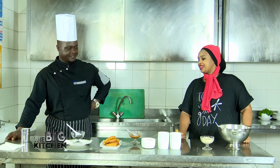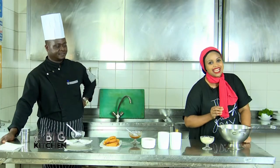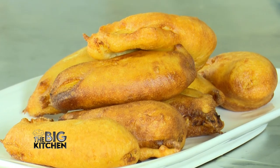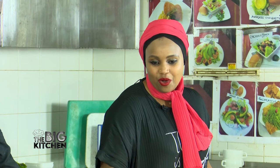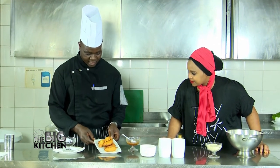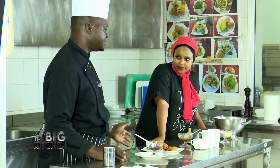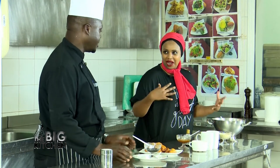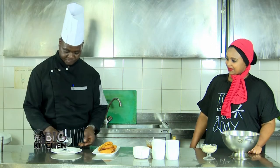Welcome back to the Big Kitchen, guys — I'm still with Chef Simon, the one and only, who always makes these snacks interesting to watch and easy to make. If you watch the Big Kitchen on Sundays at 2:30 PM, you get a chance to learn all these and more with Chef Simon. Right here — it's ready to finish frying. I'm going to show you the presentation.